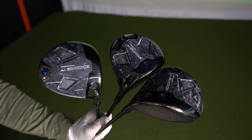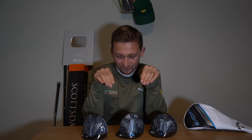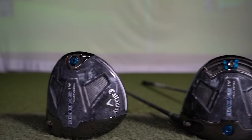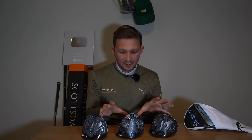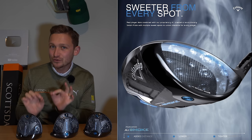Now let's talk about the name. What do we think of the name AI Smoke — Paradigm AI Smoke? I like the fact that we're going down the same name in terms of the Paradigm family. I wasn't expecting AI Smoke but I can get on board with that. Let me know what you think of this name. In a nutshell, we're looking at a new and improved Paradigm with the most advanced face ever — that's what they're saying.